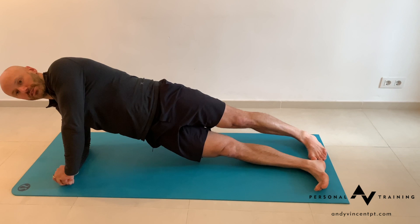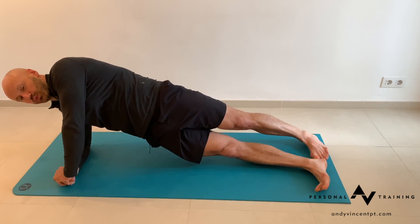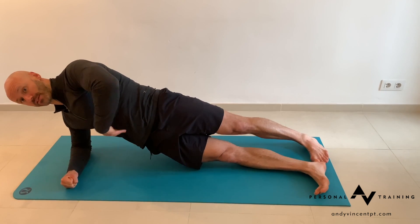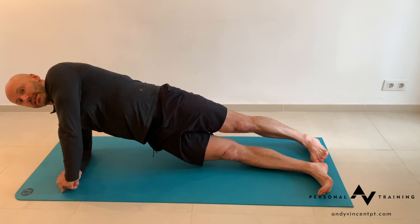Take a deep inhale through the nose, then as you exhale, blow air out as hard as you can. As you exhale, squeeze your buttocks, pack the shoulder down, and lock the abs in really hard. Hold that level of tension during the inhale, and on the exhale ramp up the tension.